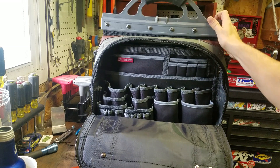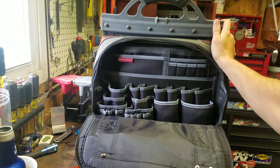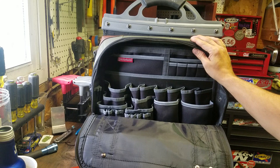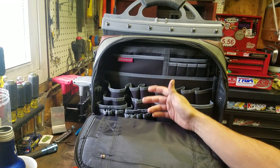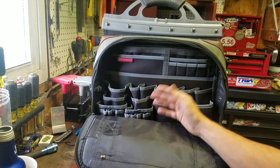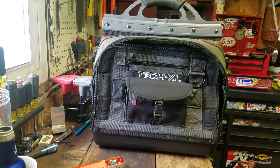I knew about this company before I was contacted — I had looked into their tool bags. But at the time I was buying my last bag, this was a little too expensive. I didn't have $200 to spend on a tool bag, so I cheaped out and bought another $35 bag, which is already starting to fail on me after about a year. In the long-term review I'll show what my other tool bag went through, where its weak points were, and compare them. So this is the Veto ProPak Tech XL.